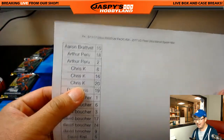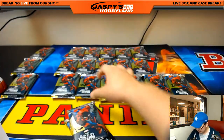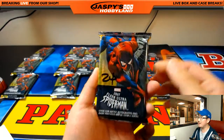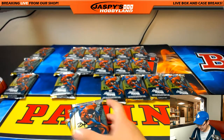Chris K — 8, 16, and 20. I put a slash through the zero. I guess it needs to be more diagonal — I can see where you would think that would be a 24. No, those are my zeros. 8, 16, and 20. Chris K, hey, good luck.